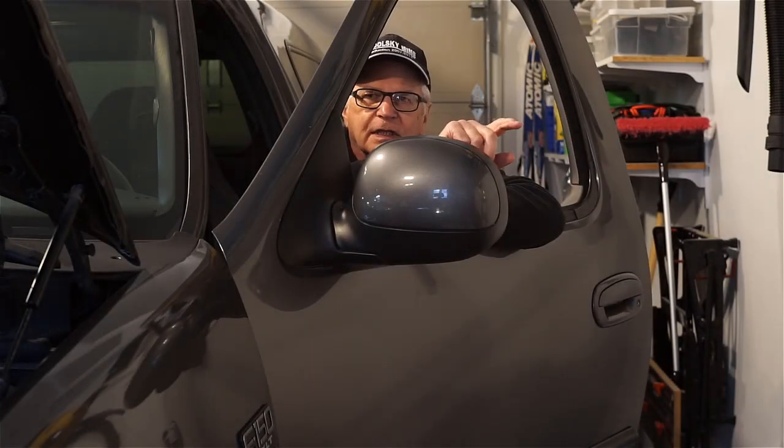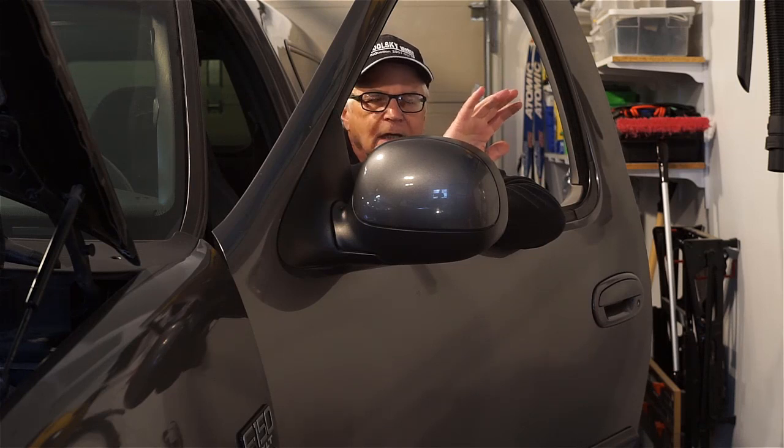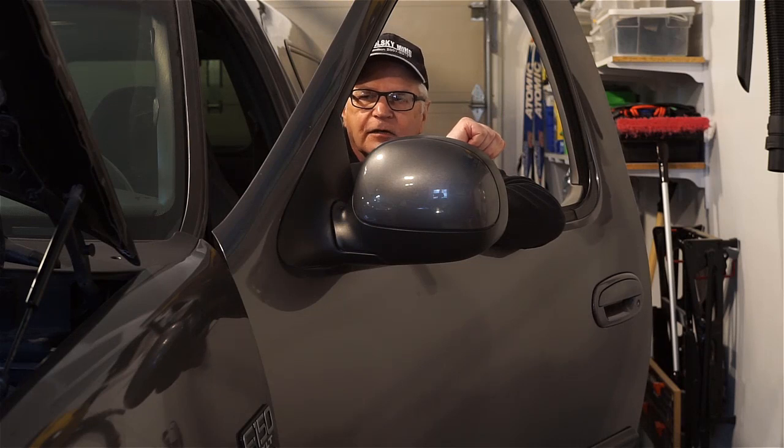I want to show you guys something rather interesting. We're going to do just a run-of-the-mill relative compression test. I've got a 650 amp clamp on the starter cable. And let's do that first.